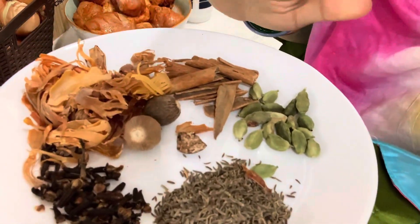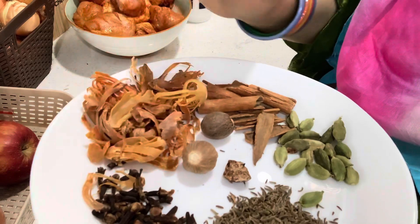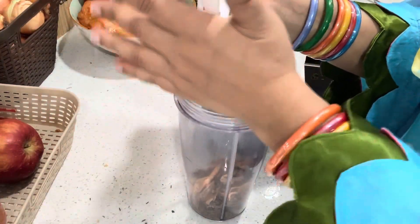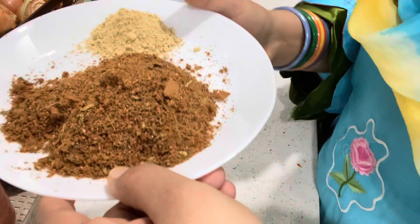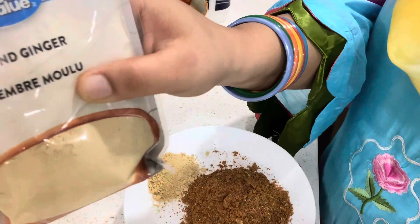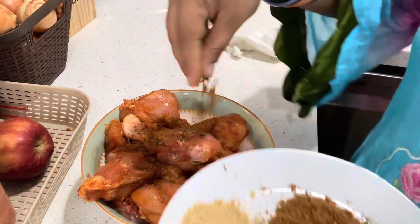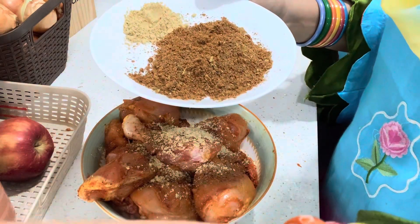Now we will make our homemade spice blend. We need shazira, daalchini, long, and elaichi — blend it well in the grinder. I have already added 2 teaspoons each of sauce powder. This is dried ginger powder, also called salt powder. We will add 3 teaspoons of salt powder, then mix in the sauce. We will marinate the chicken with this masala.